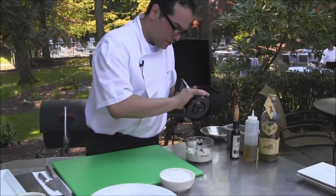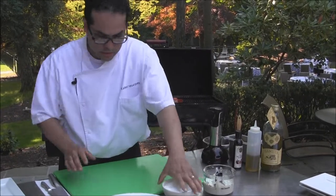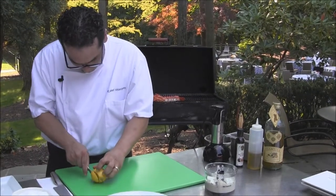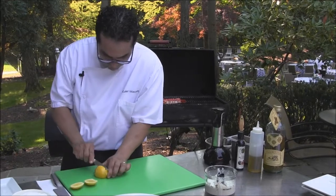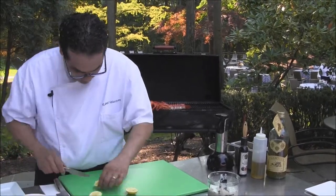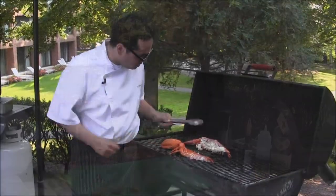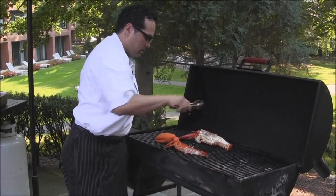Once our compound butter is done, we're going to set it to the side. We're going to prepare our lemon — I like to cut the lemon this way so there are no seeds. Make sure you keep your butter inside the shell.